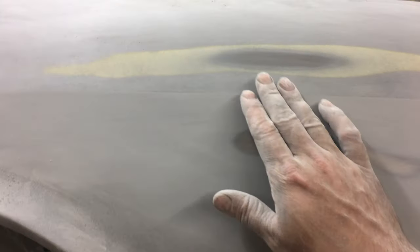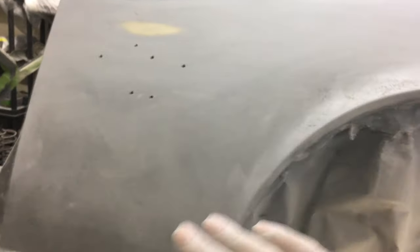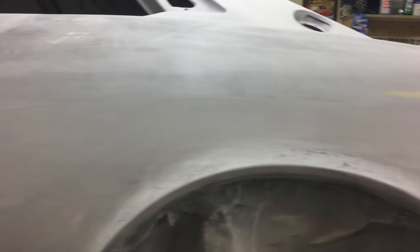Getting closer — got some spots that came through. There's a little bit low on the edge here so I'll have to spray that again. I'm going to get this edge done and then re-block the sides, the top and bottom separate. I want to get the line first so that if it does get lower I can block this back out. I'll guide coat it one more time down the line, block the top side of it, and I think we'll be pretty close.